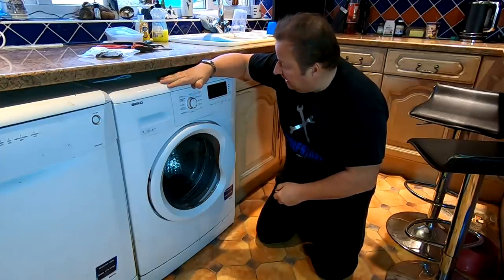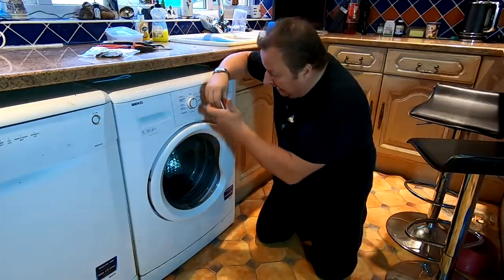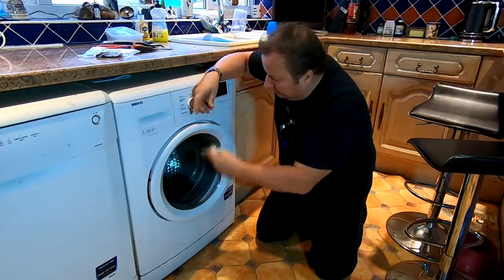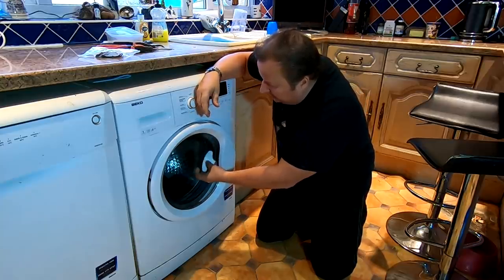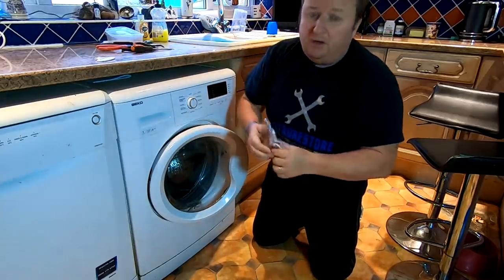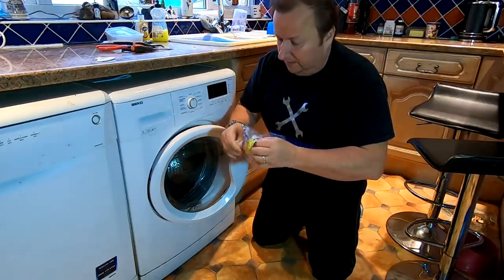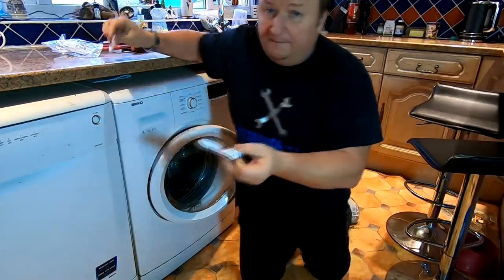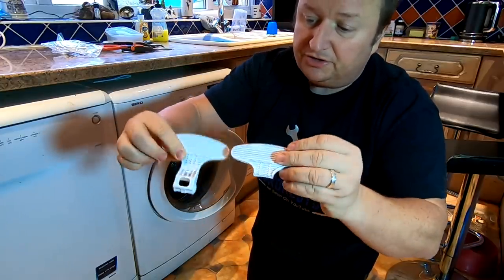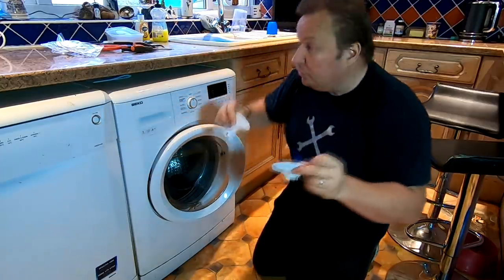This is a Beko washing machine, WM74135LW, and this plastic handle on the door is actually broken off here — it goes in there, it's hidden inside. So to get this off and replace it, I bought the replacement part directly from the Beko website, so you know it's a genuine part. This is what we're looking at, and this is the bit that's broken off — this part is still in the door — so let's get the door off. The easiest way is to take the door off.